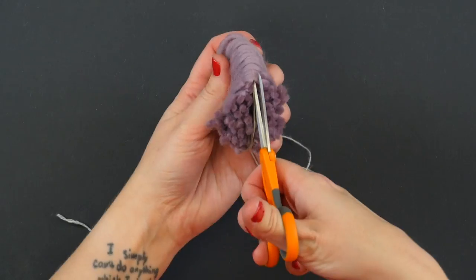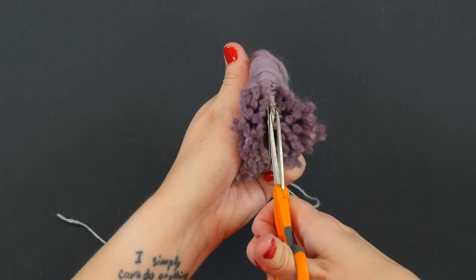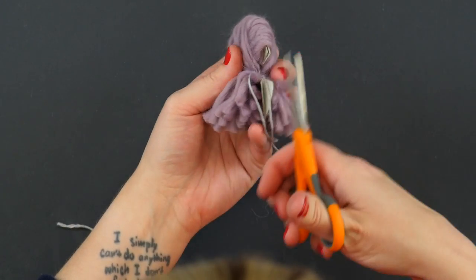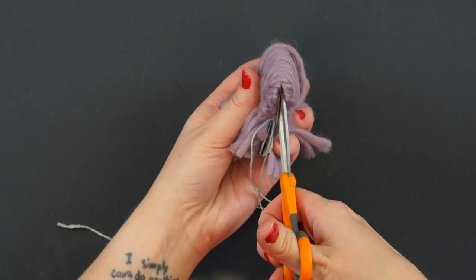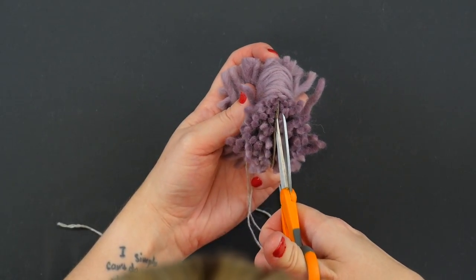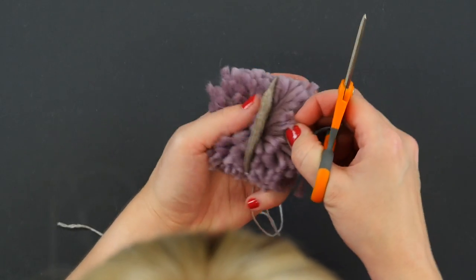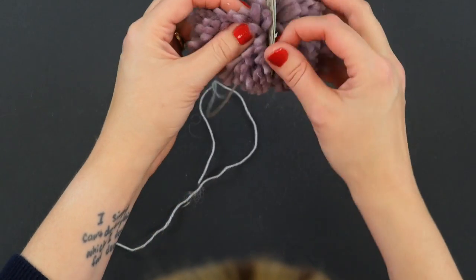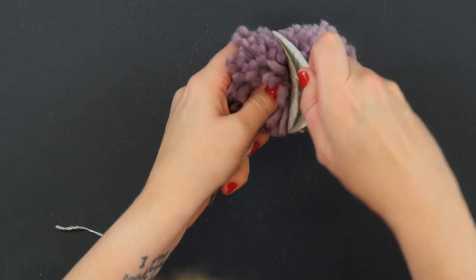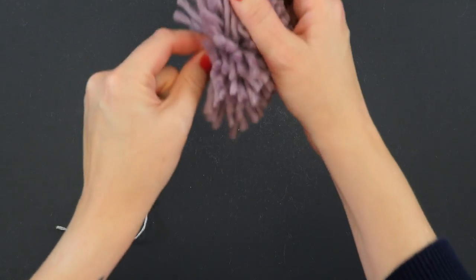We can keep going between those two pieces of cardboard — and I'm going to also cut from this side. There we go. Now we've unleashed the beast that is our soon-to-be pom pom. We're going to slip out those pieces of cardboard because we don't need those anymore, and we've got our pom pom right here.